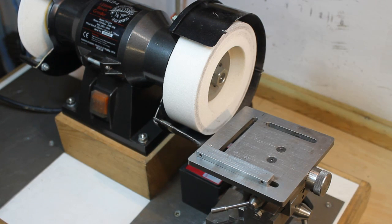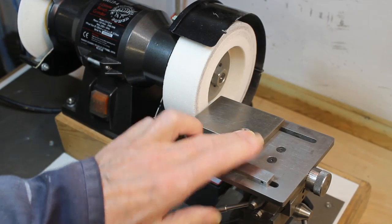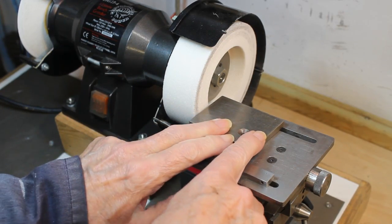The table is now being set up to achieve a five degree angle for the cutting edges' primary clearance.